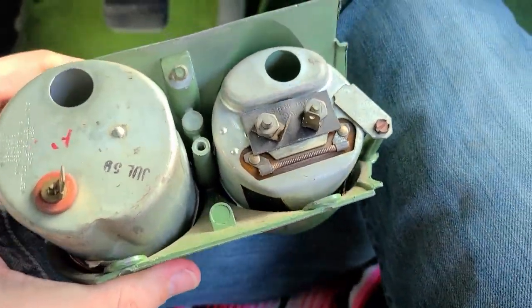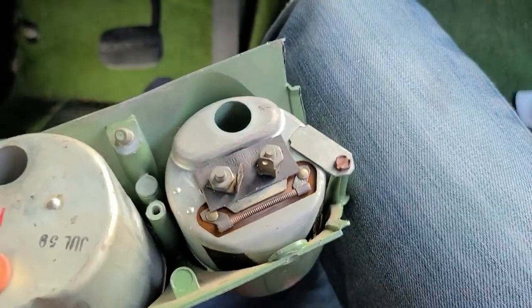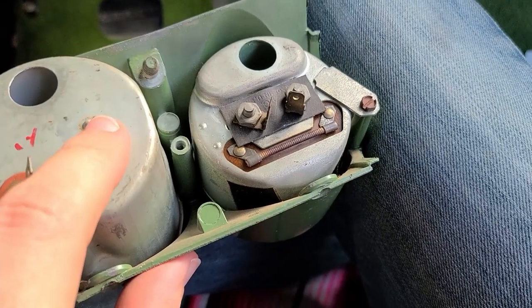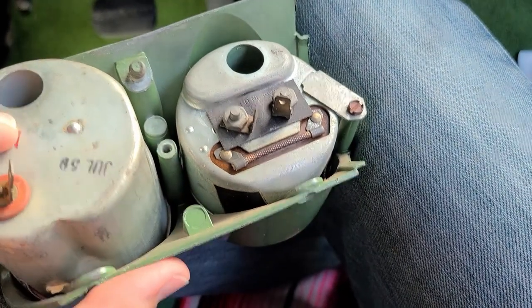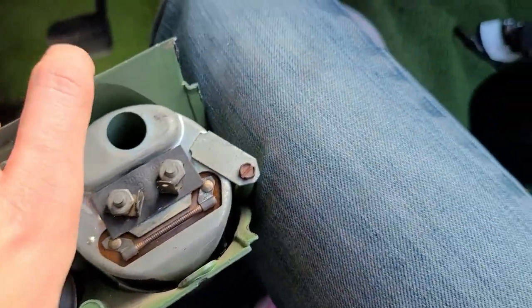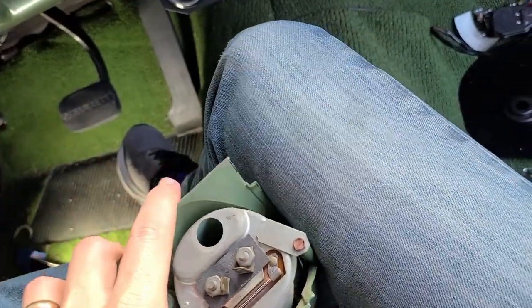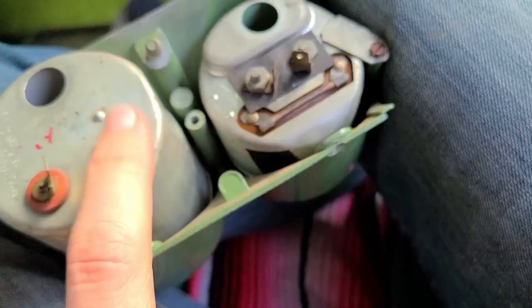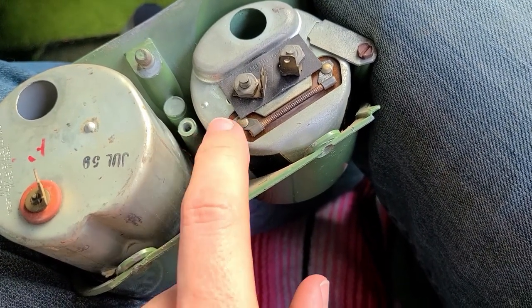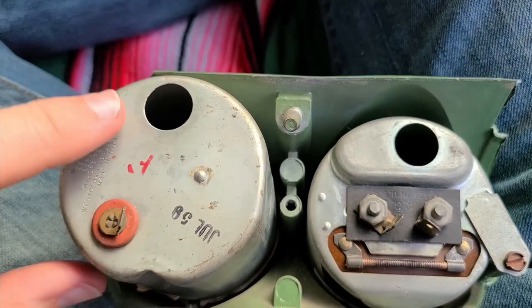I immediately noticed something: this clock does not have any specific screw hold-downs. It looks like from the factory there was a different shaped bracket that pinned this down. It uses the same keyways so it doesn't rotate, and the face does look really good in there, but I do not have this bracket — so I'm going to need to make something that pins this down properly.